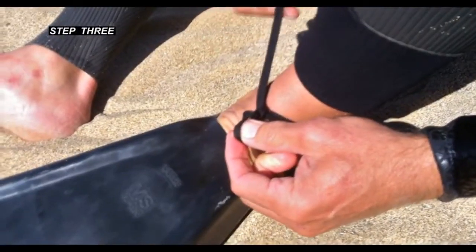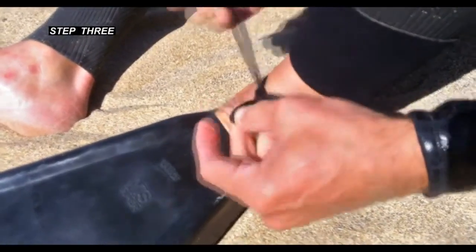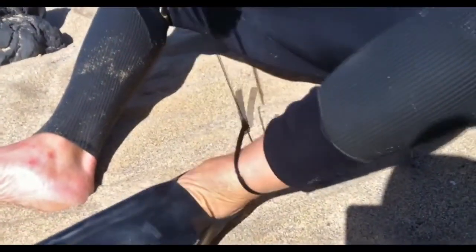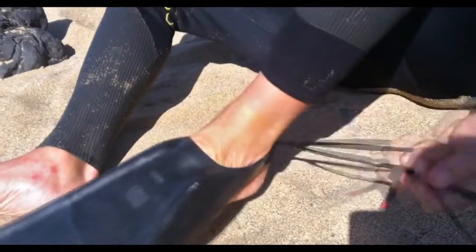You will know which one is the correct tip to pull because when you pull it, it will begin to cinch down around the loop you are holding. Cinch it down as hard as you want. If you want out of the knot, it's real simple — just grab the short end of the lace and pull hard. And that's it.